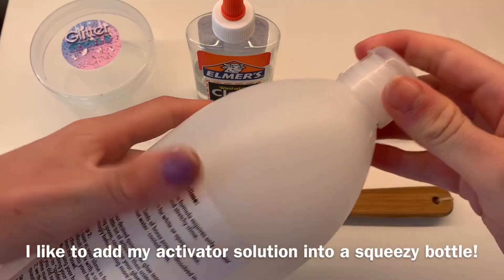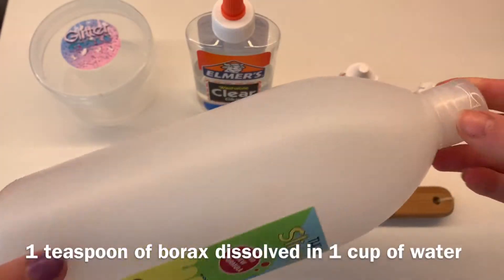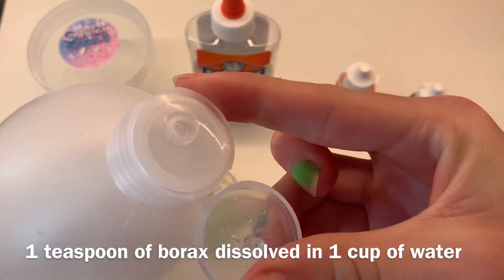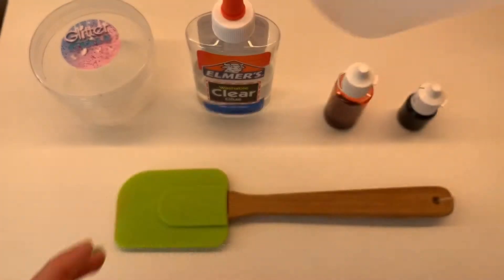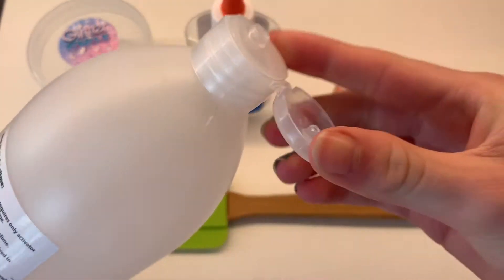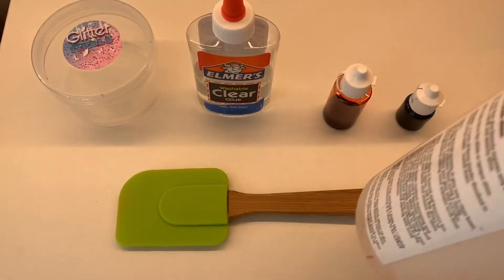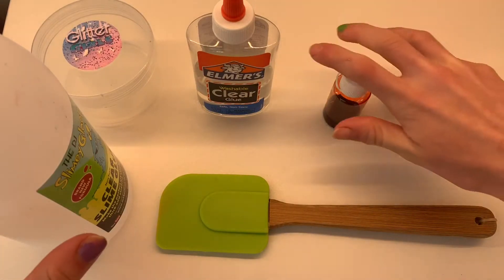Lastly, and very importantly, you're going to need some activator. My activator solution is one teaspoon of borax powder dissolved in one cup of water, which is 250 milliliters. I find this recipe works best. You can buy borax powder at most local pharmacies — I usually buy mine at Dischem or Clicks. I usually add the solution into a squeezy bottle.